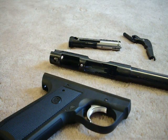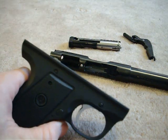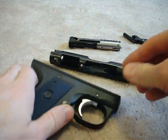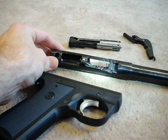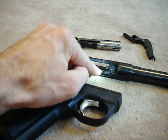The modification I've come up with to solve this problem is to install a spring on the bolt release lever itself that will push up against the bottom of the barrel and receiver assembly — it's going to push up right there.